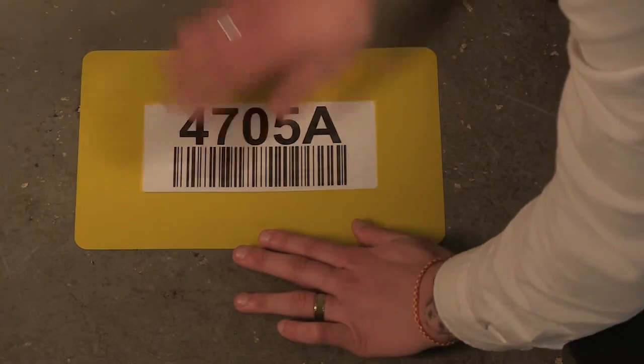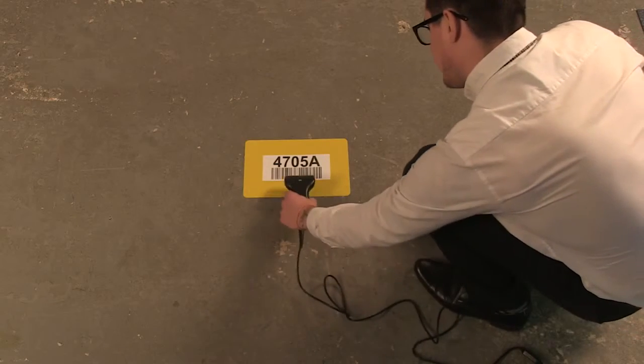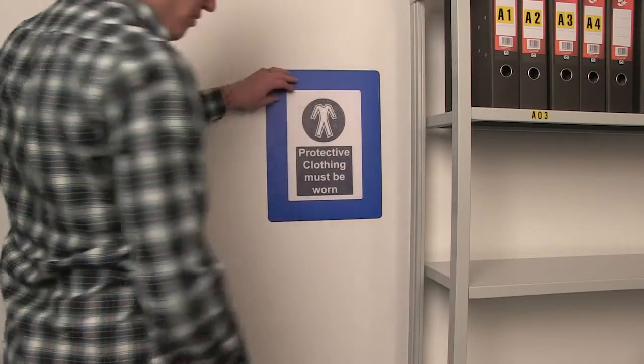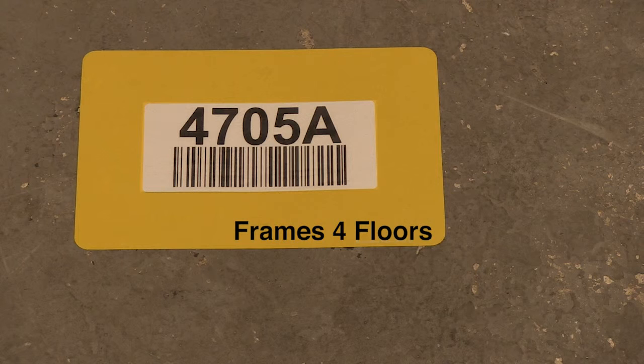Once in place, this frame will provide a colour-coded window under which data is protected, as well as allowing for quick and easy barcode scanning. Although designed for use on the floor, this marker can also be used on white boards, walls, doors or anywhere you wish to convey your message, so long as the surface is clean and sealed.